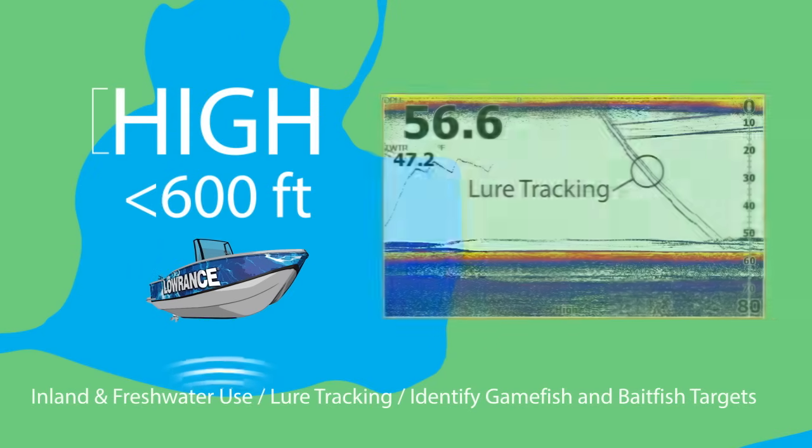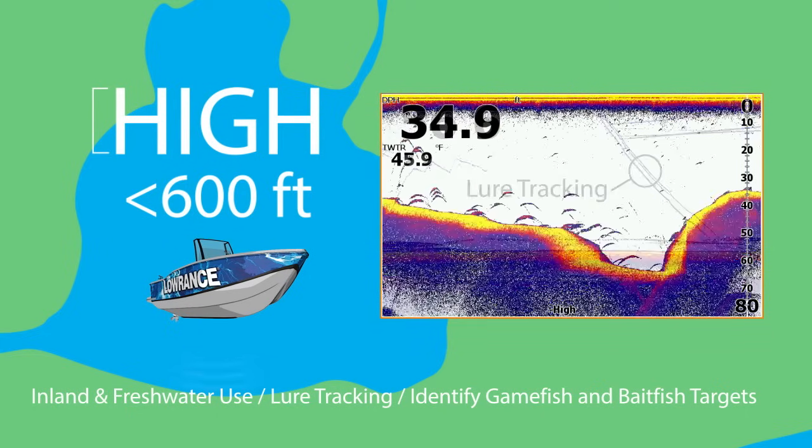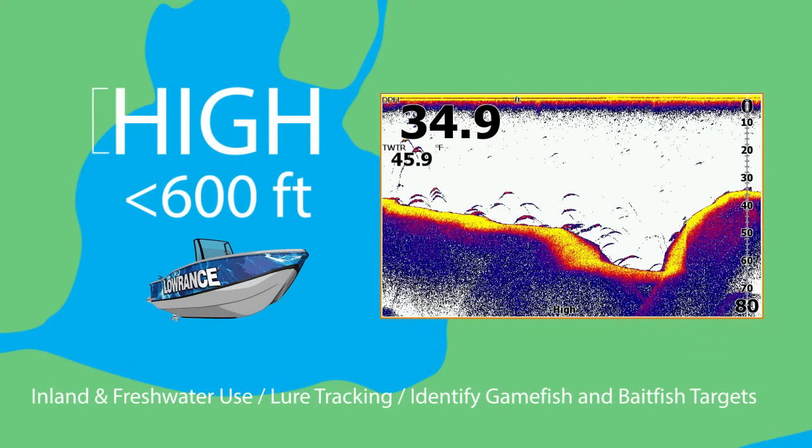High CHIRP is the most frequently used. It's ideal for freshwater, and it provides the greatest detail for tracking smaller objects, like your lure or identifying game fish from bait fish schools, as well as game fish that are near structure or on the bottom.